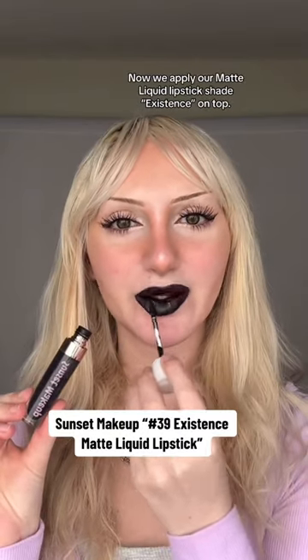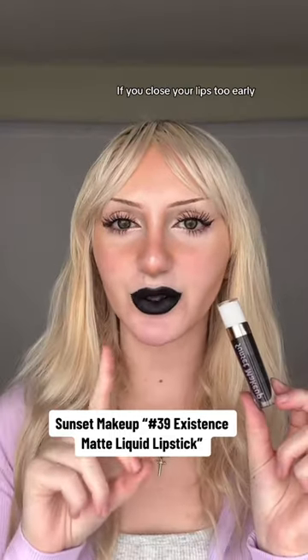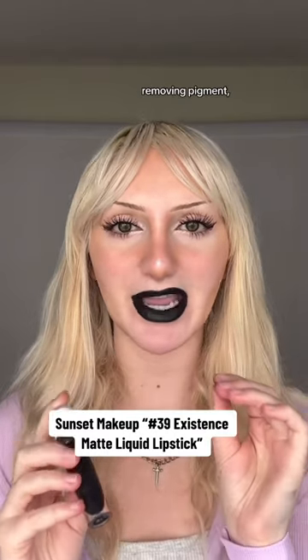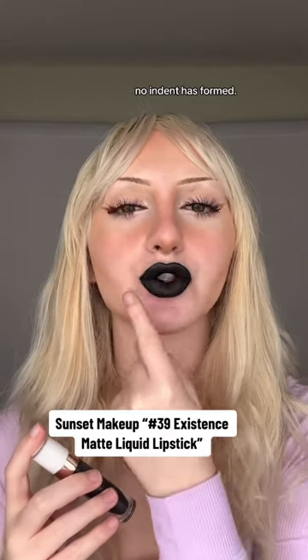Now we apply our matte liquid lipstick shade Existence on top. If you close your lips too early before a matte liquid lipstick has dried down, an indent will form in the inside of the lip, removing pigment — but because we have that lip stain on underneath, no indent has formed.